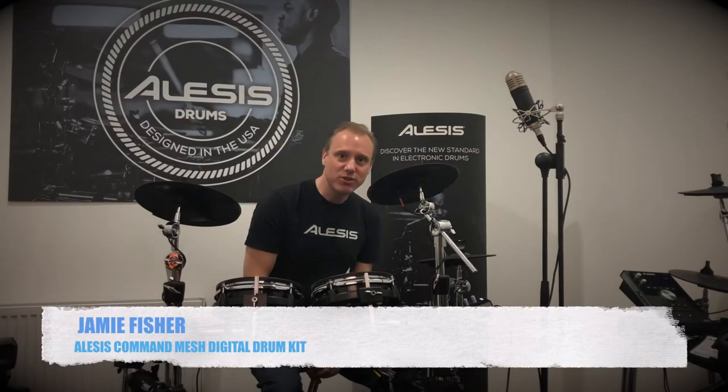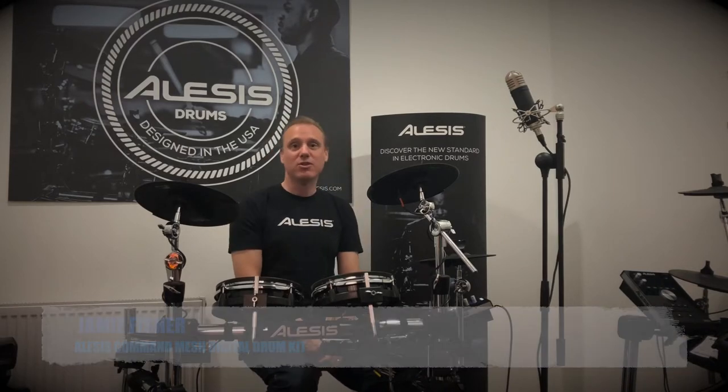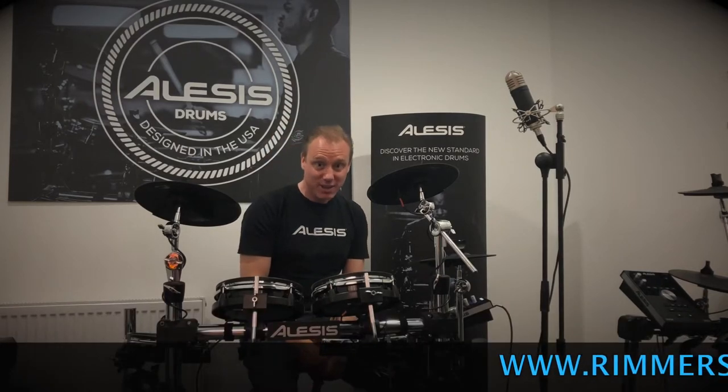Hello, it's Jamie here from Alesis Drums talking about the Command Mesh drum kit, a new drum kit from us. I'm here at Rimmer's Music in Liverpool, with my colleague Lee behind the camera.